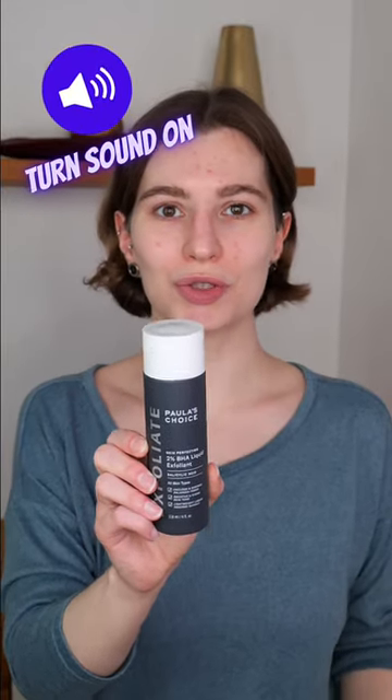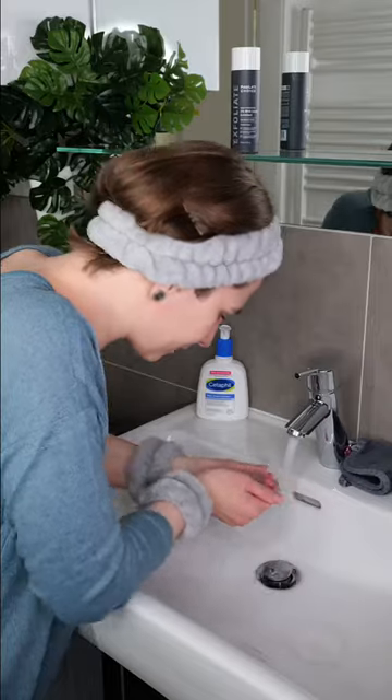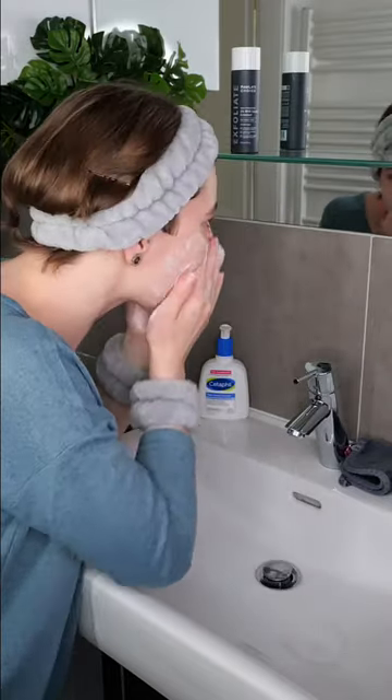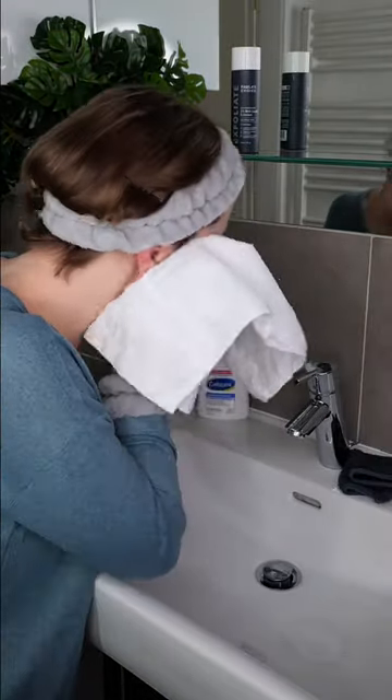You can use Paula's Choice 2% BHA liquid exfoliant in the morning and/or evening if tolerated. First, wash your face with a non-exfoliating acid cleanser. Then take a clean towel and pat the skin dry.